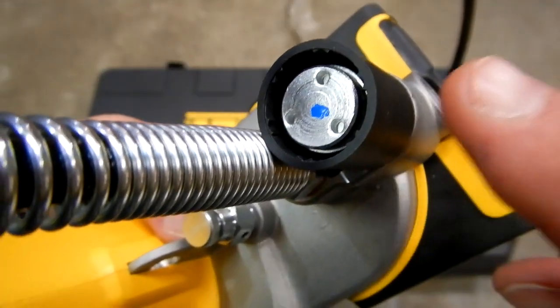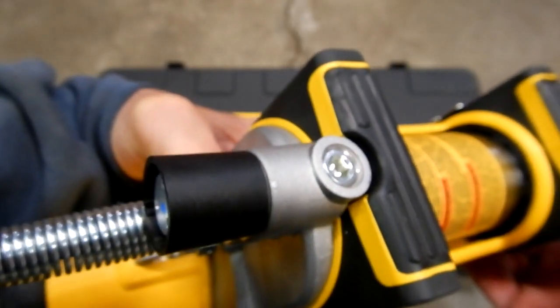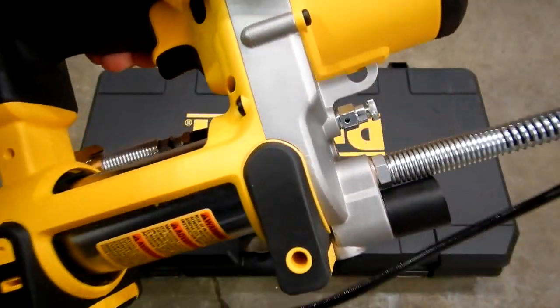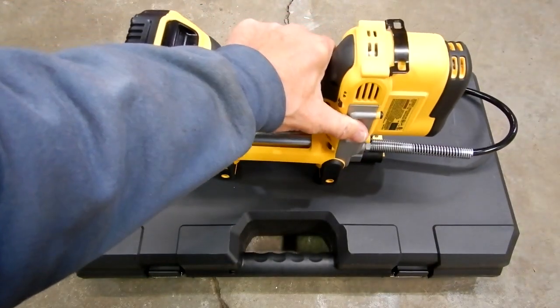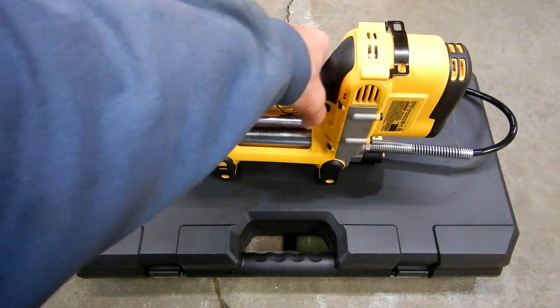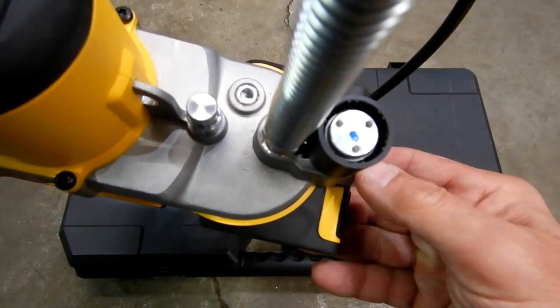This is a pressure relief valve on the bottom front of the unit. It is set at the factory to relieve pressure above 10,000 PSI. If grease is coming out of that pressure relief valve, it's an indication that there's a clog in the fitting, line, or bearing, and any one of those conditions must be taken care of. So if you see grease coming out of there, there's a problem.